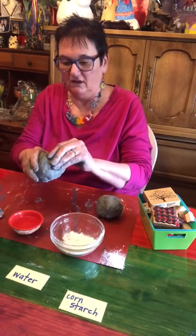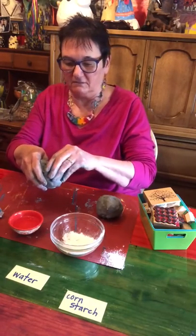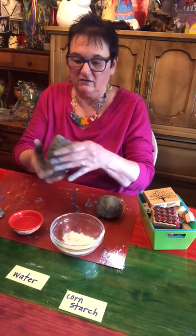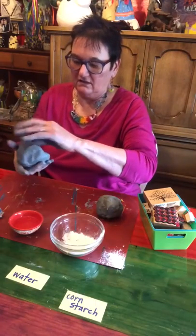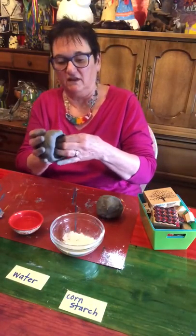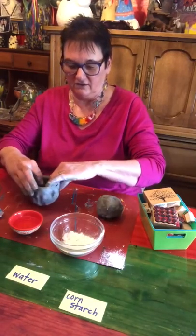Just keep pinching and turning until you have a pot. It doesn't have to be perfect — it doesn't matter because we're going to put these together and make them a ball. There's my first pot. This isn't the end result, so it doesn't have to be beautiful.